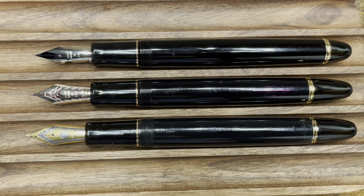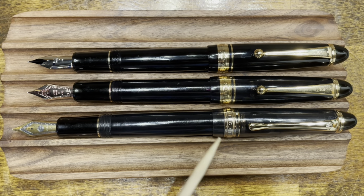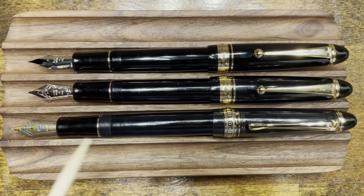Let's take a look at these pens posted. All three caps post deeply and securely, but here we can see the largest difference between these three models. In posted form, the Wingsung 699 is by far the longest.